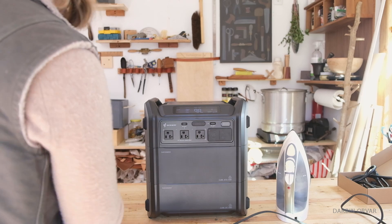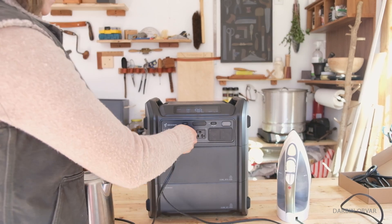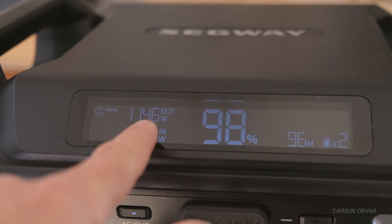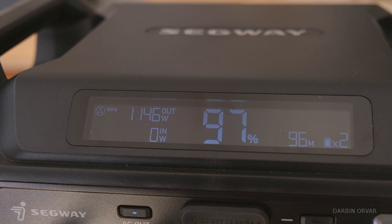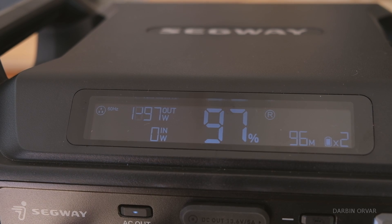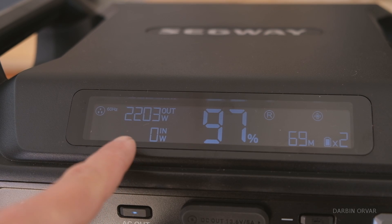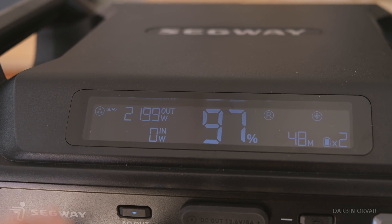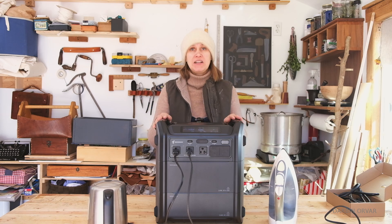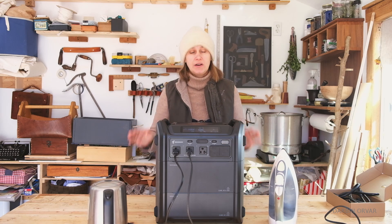Let's run both the water kettle and the iron at the same time. We start with the iron turning on — that's 1146 watts. Now let's also turn on the water kettle. So now we're over 2200 watts, but with the power rating it should still work — and it does. Going up to 2200 watts is pretty impressive. Being able to use two high-draw appliances like an iron and a water kettle simultaneously with no issue is pretty neat.